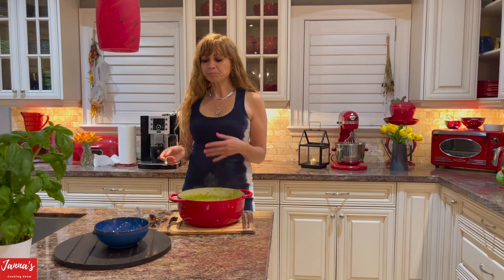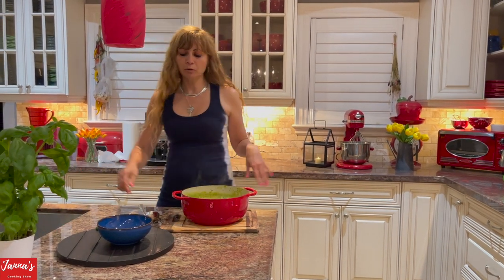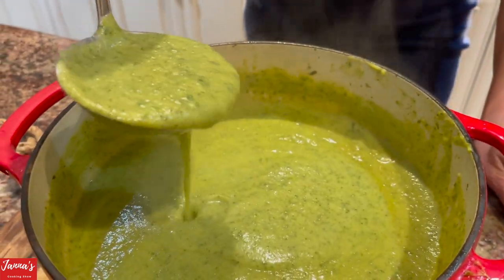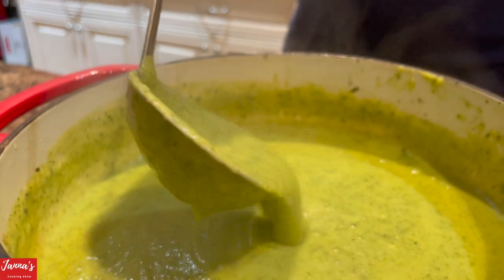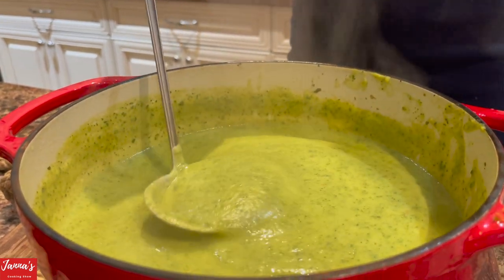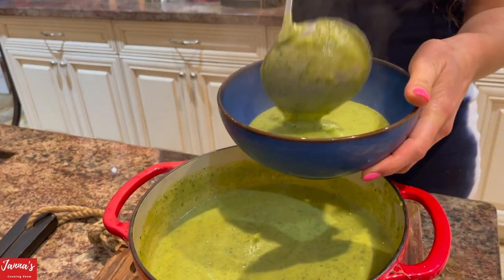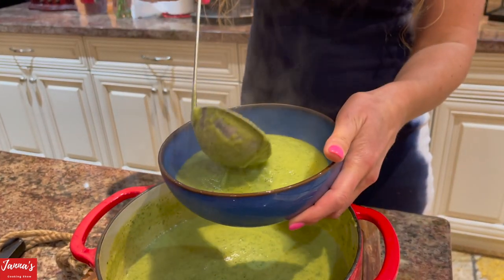Mmm — so tasty! I'm speechless, it's absolutely delicious. Look how creamy it is! And remember, we used one potato — that's what gives it that creaminess. Look at this texture, it's so creamy and delicious. It's an amazing recipe. Now I'll take a bowl and show you the beautiful presentation of this soup.